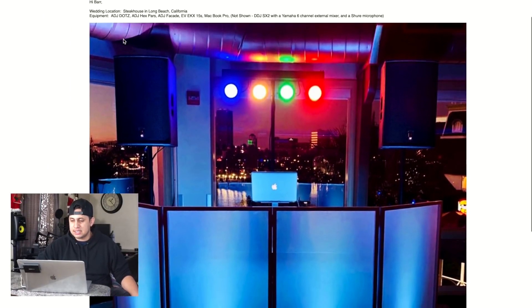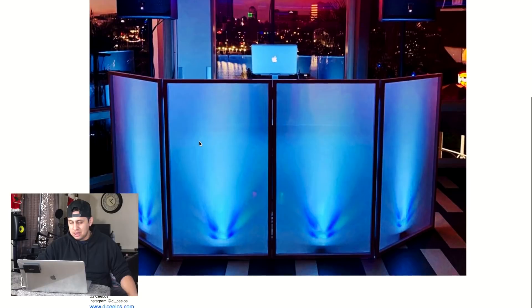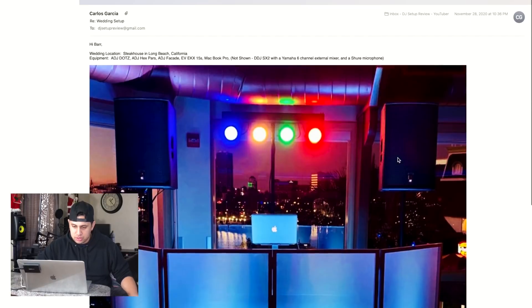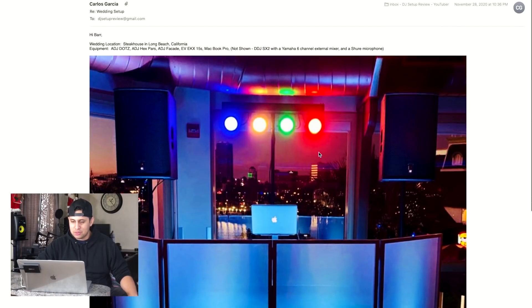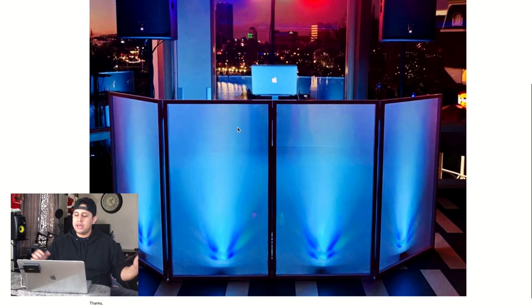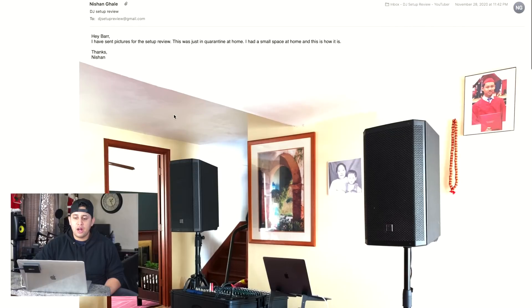Carlos Garcia from Long Beach, California — it looks like you were tight on space, everything looks a little cramped, but I love what you did here. The lights are very even — looks like he's using ADJ Hex Bars. This is a nice backdrop for your DJ booth. I would get these panels out a little bit wider, or maybe invest in a fifth panel so the setup looks a bit beefier.